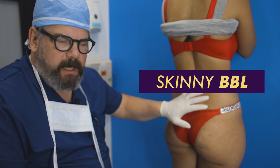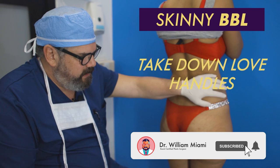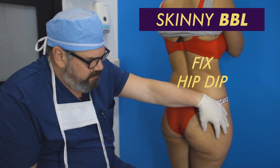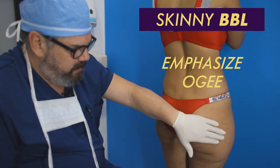She's here for a Skinny BBL. We're going to do all the lipo, take down these love handles, and I'm going to really correct this hip dip. She has volume and a nice shape, but we're going to fix this hip dip here to make her a little bit more round and get that nice OG shape.